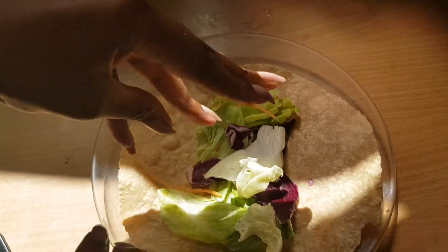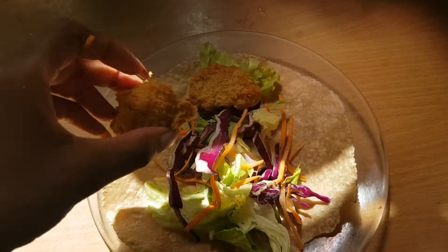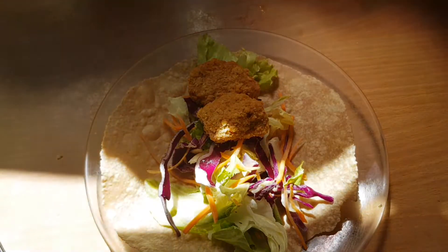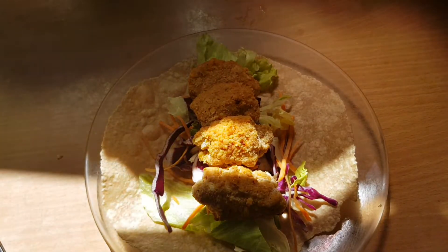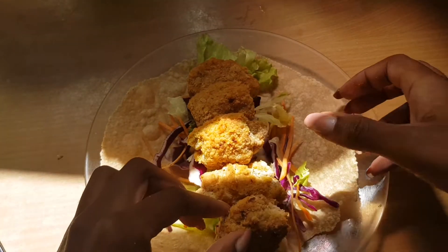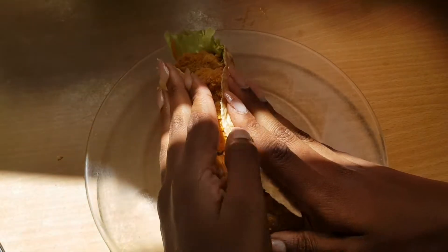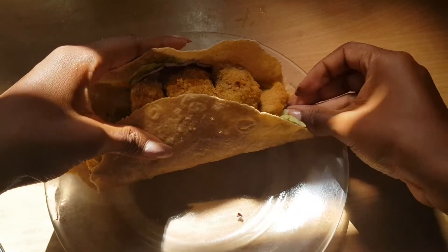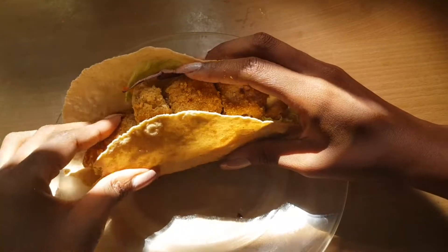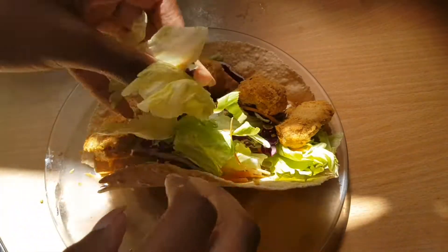I'm just putting the salad on the wrap and also adding these vegan fried chicken replicas, which will be up on the channel next Monday — so if you want to see a recipe for this, all natural, it'll be there. I'm just folding it but because it's a bit stiff and there's quite a lot in there, it's kind of gone into a massive taco, but I'm just going to roll with it and probably put some more salad in it as well.